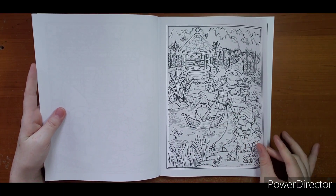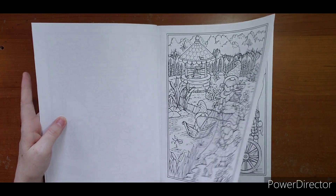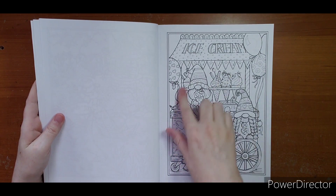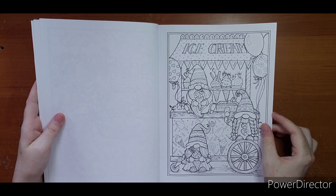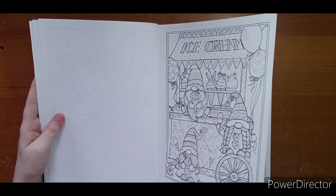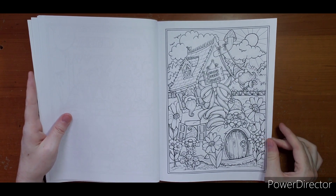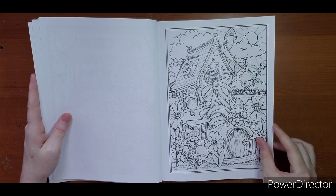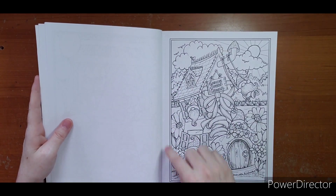Let me start here in the living room — this one is a freebie as well. Gnomes on a fishing trip — I like this one, so I'm going to do this one whether I do it as a video or just on my own. Cute little ice cream truck — I think this would be a fun pastel page. Gnome sweet gnome — here they are living in a shoe, which is pretty silly!